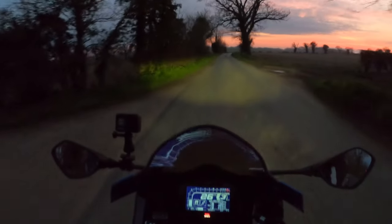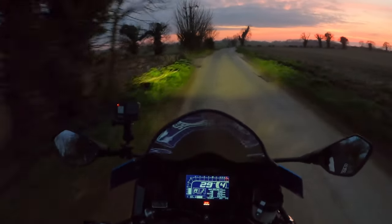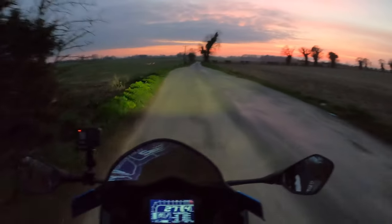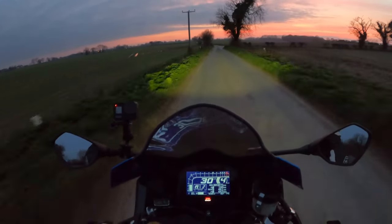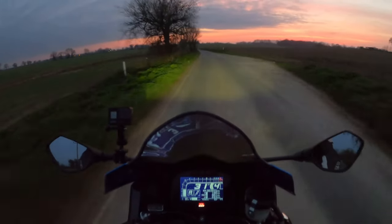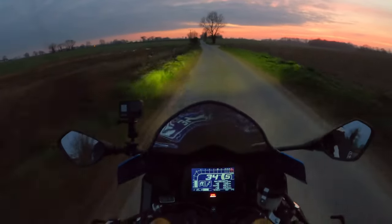No speed riding — it doesn't tend to like the quick shifter too much. We'll pull over in a minute and have a little look at the lights. I don't know how well that's coming out on the video there.